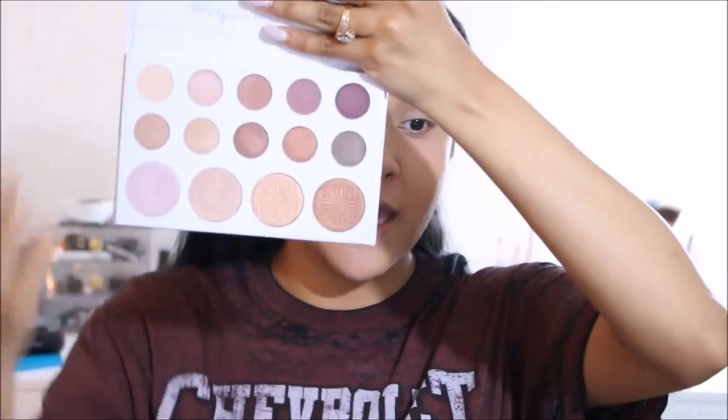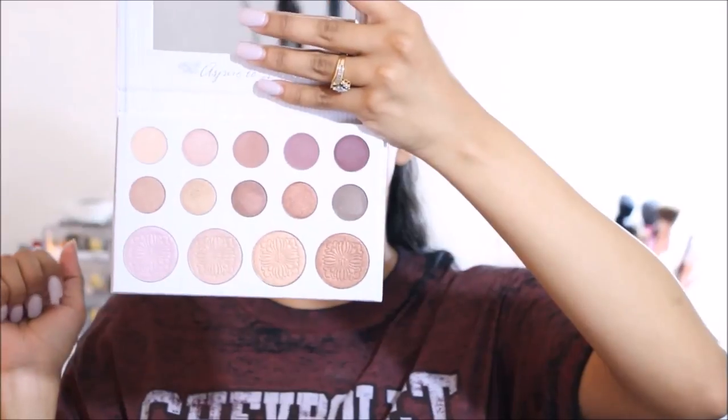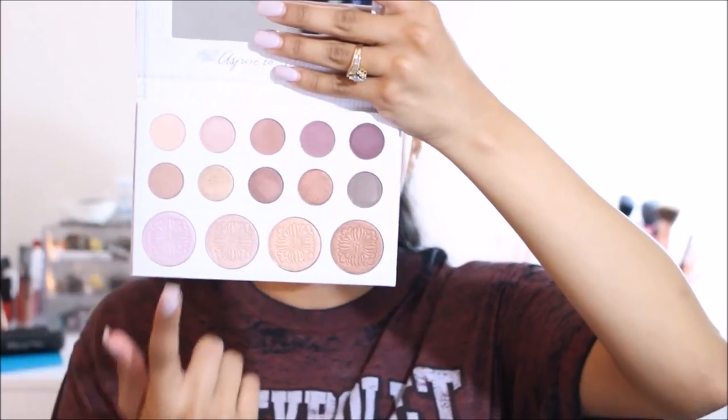I'm going to use the BH Cosmetics x Carly Bybel palette — you can buy this on Ulta, Ulta.com, and the BH Cosmetics site. It's $15, which is a little more on the higher end of drugstore, but you get 10 eyeshadow colors plus the highlighters, so it's a very good deal for the quality.